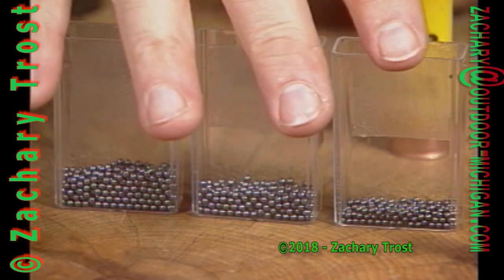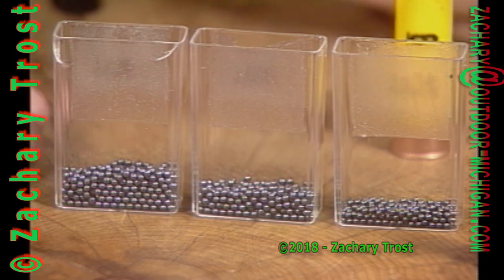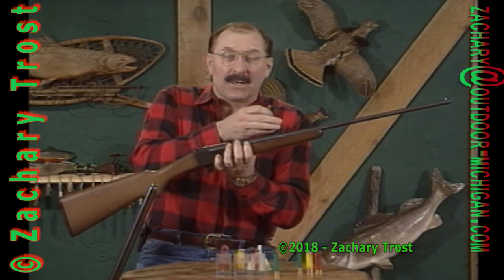The more shot that's in a shotgun shell, the more pellets you send out in your pattern, and the better chance you have of hitting your target at close range. The 12 gauge comes out on top. The 410 is known as a kid's gun because it kicks the least when fired. The reason for the light kick is the light shot load being pushed down the barrel.